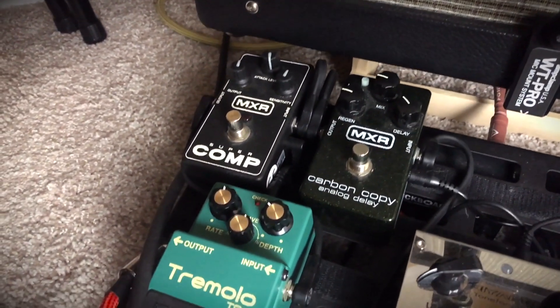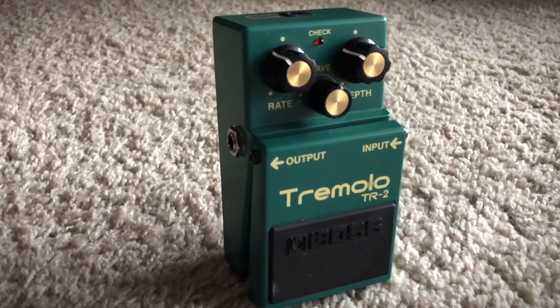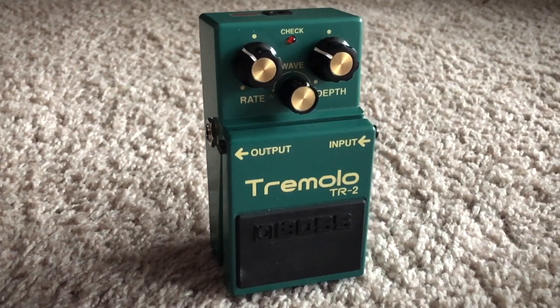The tremolo effect has been built into Fender amps as early as the 1960s and is part of that classic vintage sound. I personally think it sounds amazing on a clean signal. I do love a clean signal, but I must venture into heavier sounds. So let's try it on a higher gain setting.